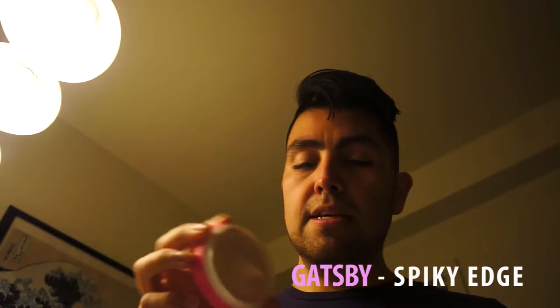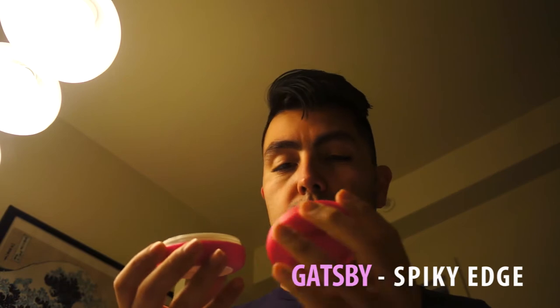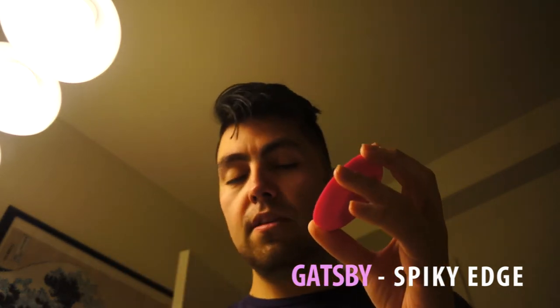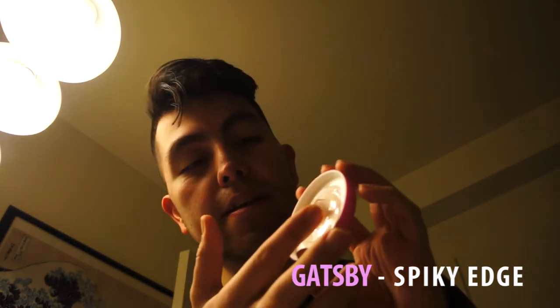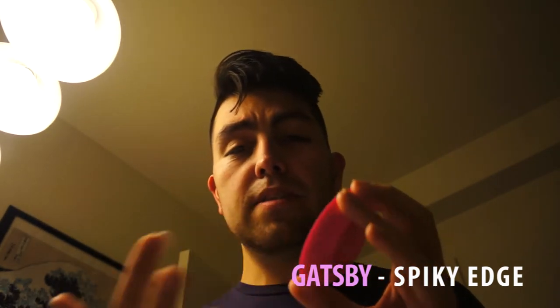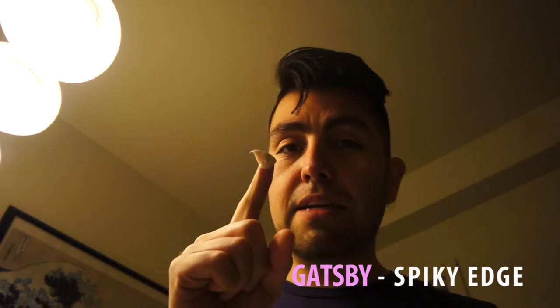First time I'm using it for a long time. It's very soft — it's like a cream. You see that right there? I'm just gonna use this little amount. Typically, I'm gonna start off with something that's like a fingertip amount.